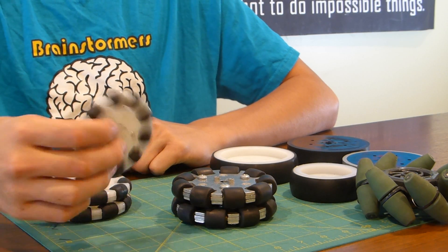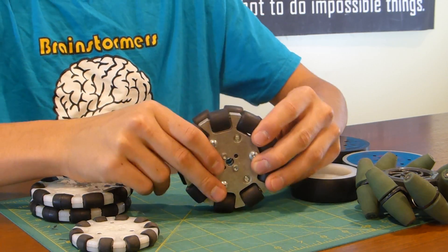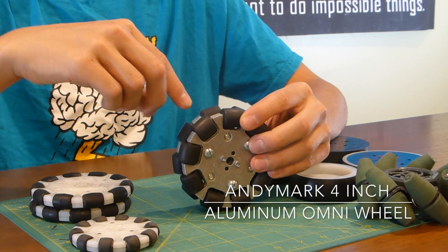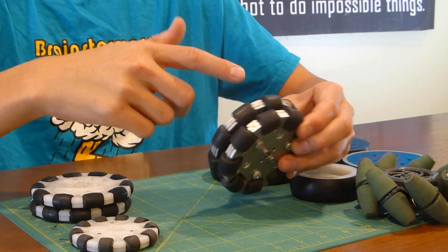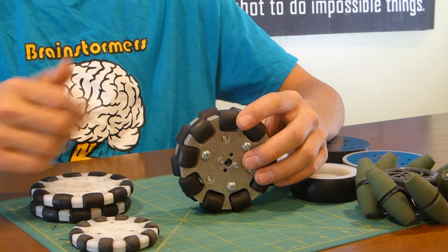These Omni wheels are from Tetrix — there's a 3-inch version and a 4-inch version. And then there are also these ones from Andy Mark, which are actually two wheels stacked up right now. They have a squishier rubber and the rollers are a little bit more square, so depending on your use case, these could be more helpful.